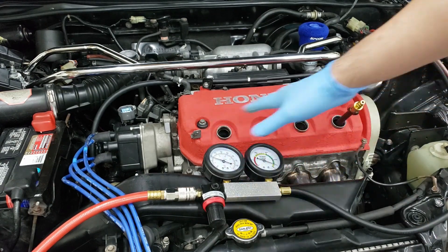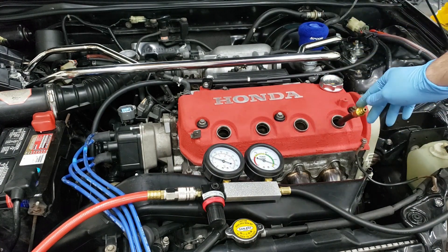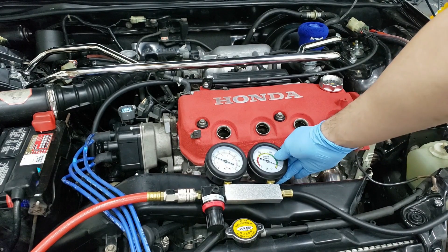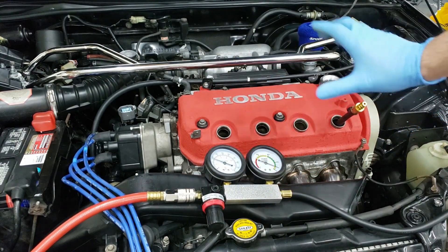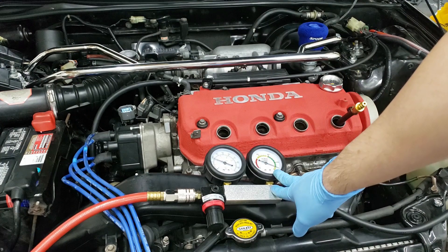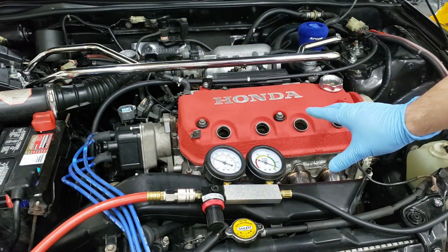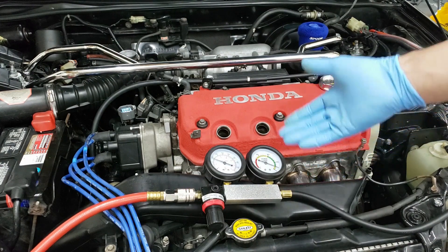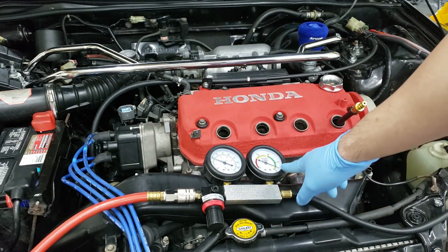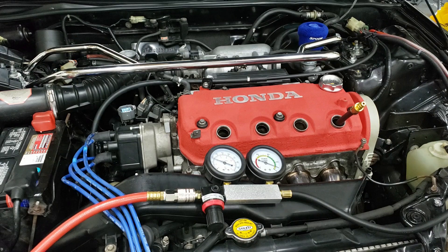After doing the leak down test on all four cylinders, I want to know where it's leaking from. You're going to expect some leakage — it was around the 40% mark on all cylinders, meaning about 40% of the air is leaking. Keep in mind I'm doing this on a cold engine. This test gives way better results on a hot engine at normal operating temperature. The rings and seals expand with heat and seal better. I didn't want to put everything back together, drive it around to warm it up, and then run the test, but if you guys run this test, do it at operating temperature.